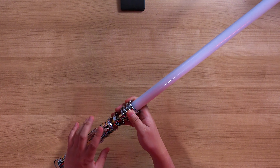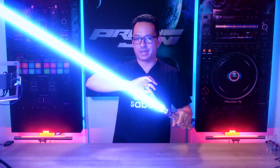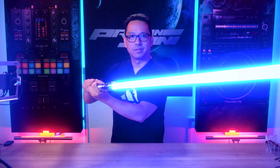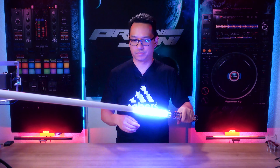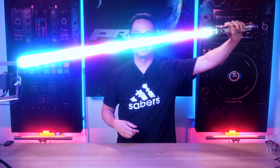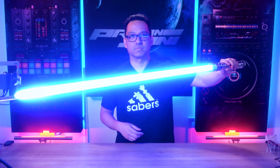Hold the button for one and a half seconds to change the light effect. This usually lets you toggle different blade styles or ignitions within the sound font you're on — for example, unstable gives a strobe-y look, strobing white and blue. There's also rainbow blade, candy blade, crack blade, and the fire blade, one of my favorites — it kind of has that Kylo Ren effect.